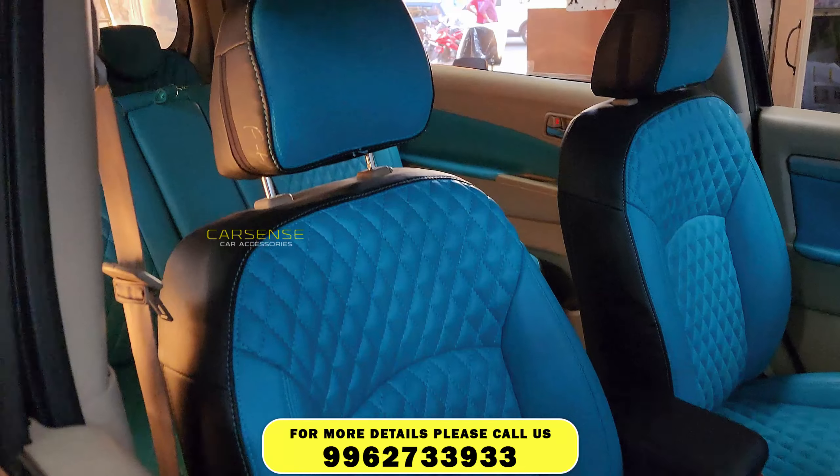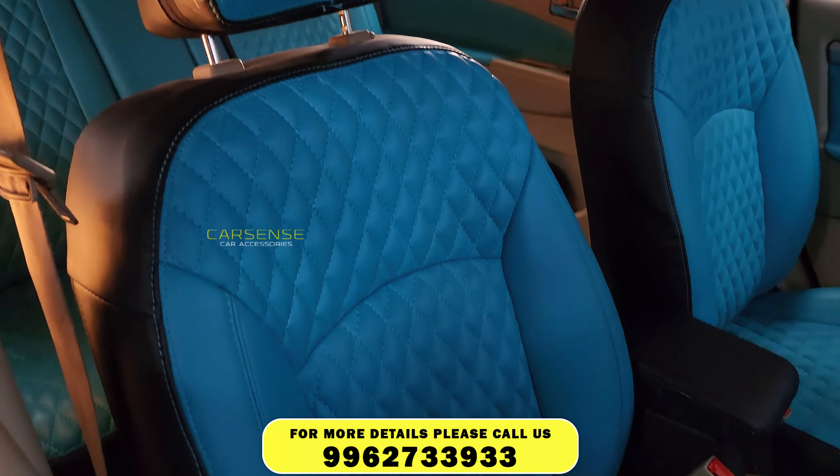Hi friends, I am Suresh from Chennai Carlson's store. I'm going to show you the old model seat cover and interior. In this case, there is a pink, green color and a black color combination material.